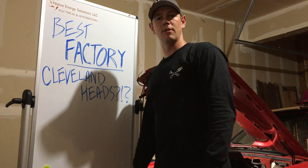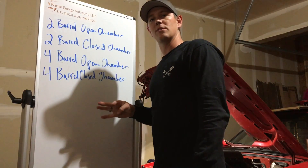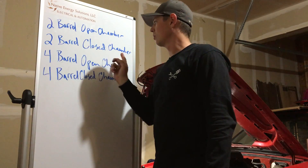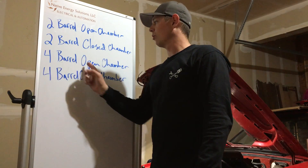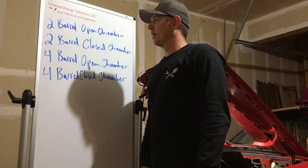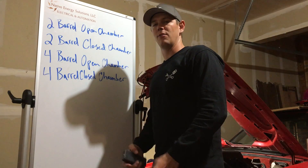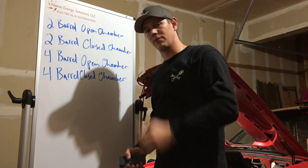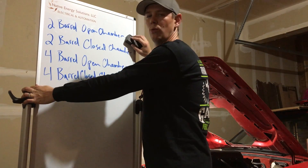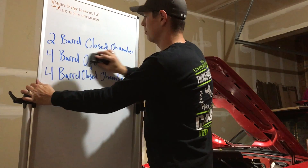We're going to talk about what's out there, what the factory designs are, and which ones are better than the others. There are four basic designs: a two barrel open chamber head, a two barrel closed chamber head, a four barrel open chamber head, and a four barrel closed chamber head. The open chamber heads aren't really what you want for performance — forget about those.